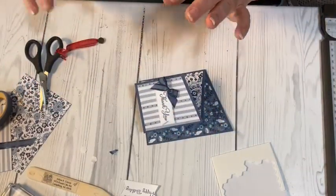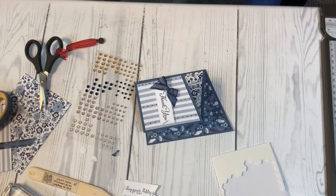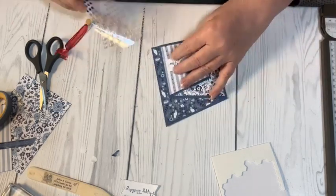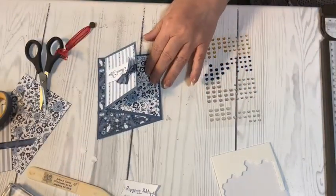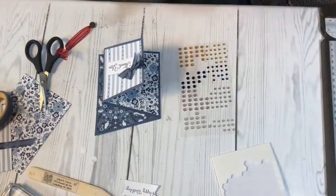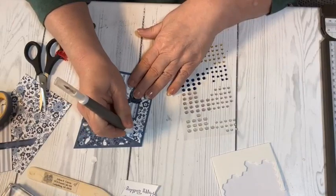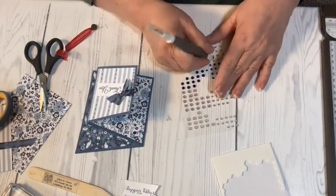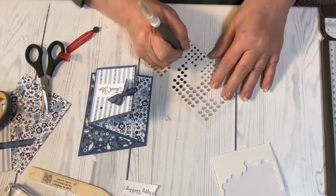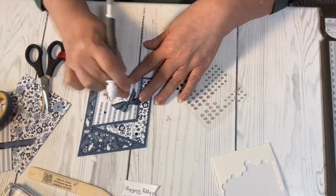I think it needs a little bit of bling. Hello Sue! These are the milky dots — I'm not sure exactly of the name since I threw away the wrapper, but I could look it up in the book. I'm going to take some with my Take Your Pick tool and place them on here randomly. Oh, this Take Your Pick tool is wonderful! I'm going to put one right there.